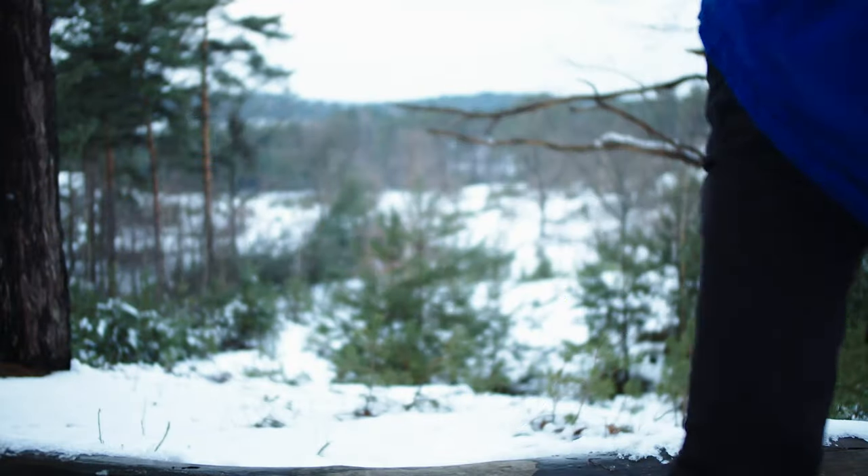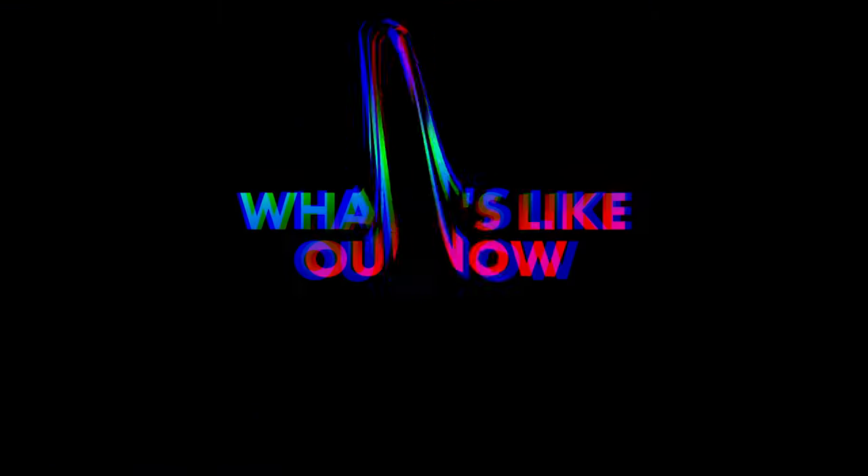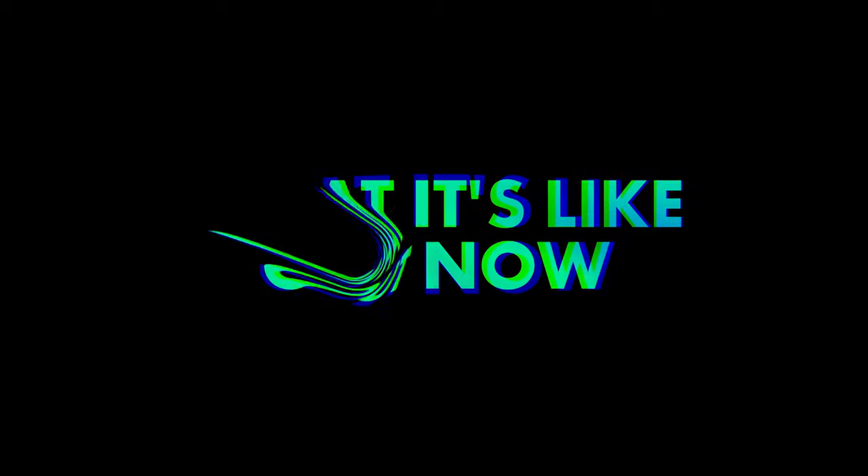What is this? What is this? Maybe that's a sign — I don't understand what it's like. What is this? What is this? We'll be right back.